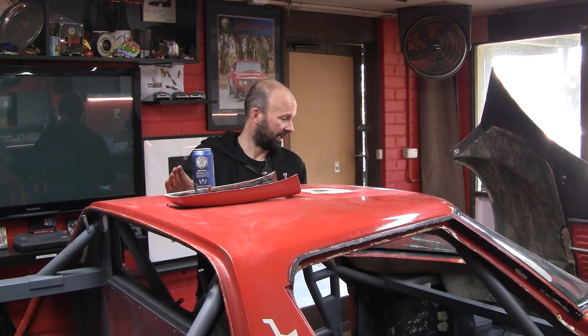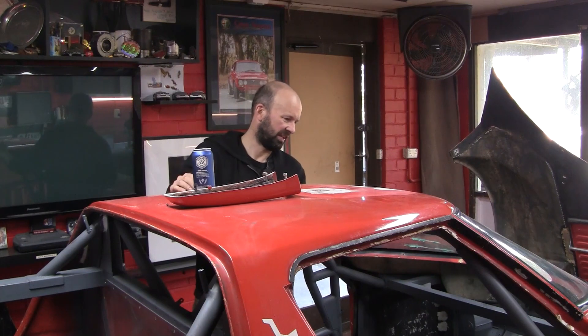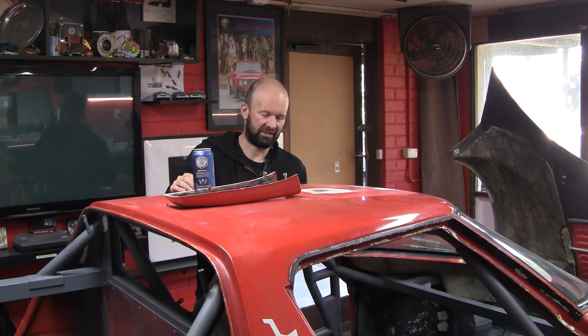Welcome back to the workshop. It's been a while between drinks and the car still isn't painted, but plenty of work has been going on in preparation. Most of that work involved an angle grinder and a wire brush — not the most exciting viewing experience. All that's done now, so let me take you around and show you what we've done.